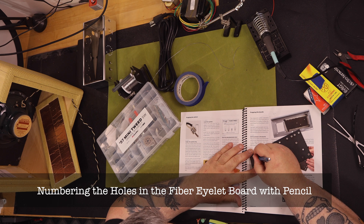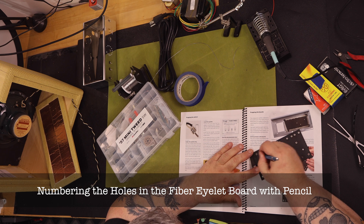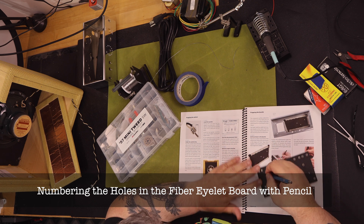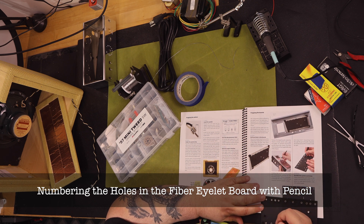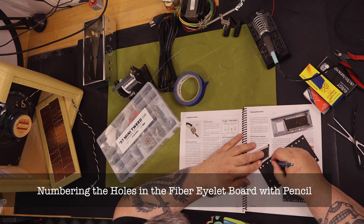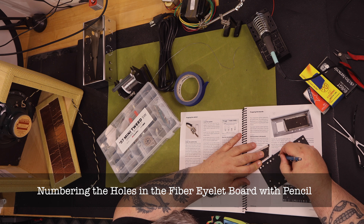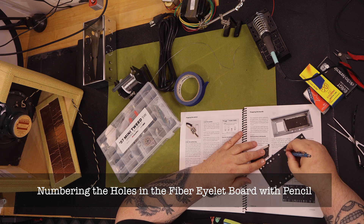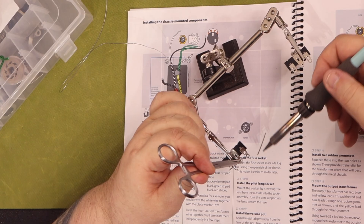There are five really well done StewMac videos that follow a person as they go through the build of this amp step-by-step. This is the reason I'm not doing another step-by-step video. I really recommend that you watch these videos before you do a build, and also watch the corresponding video just before you approach that specific section of your build. Links to the videos are in this video description.